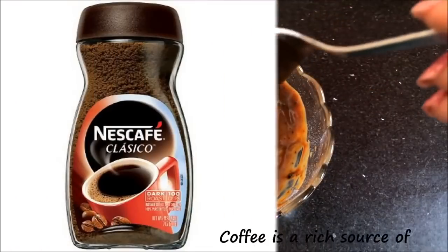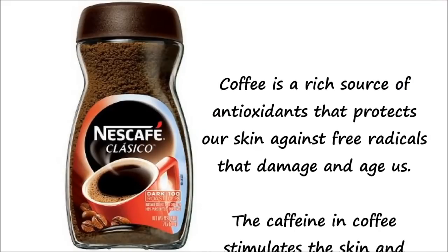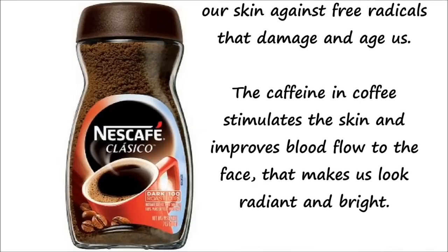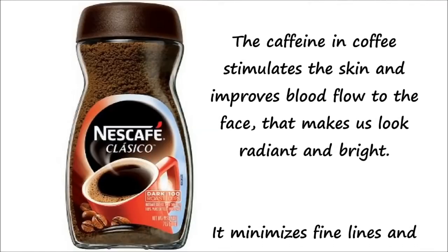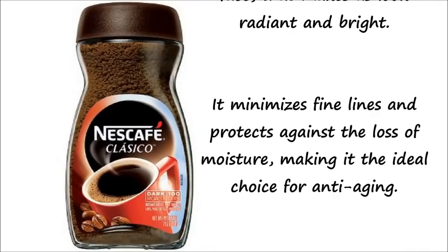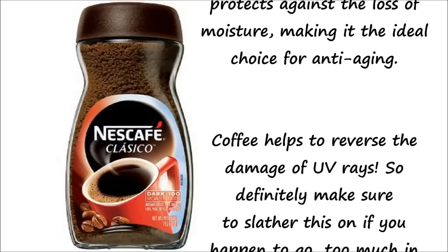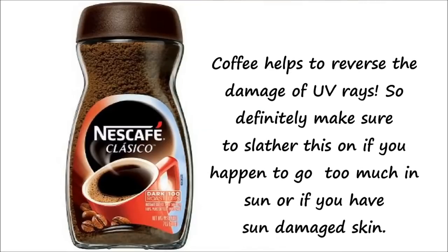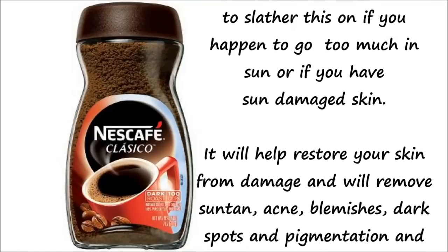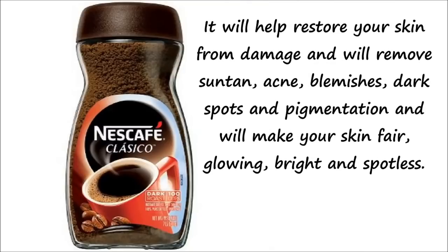Coffee is very good for our skin. It is a rich source of antioxidants that protect our skin against free radicals that damage and age us. The caffeine in coffee stimulates the skin and improves blood flow to the face, making us look radiant and bright. It also minimizes fine lines and protects against moisture loss, making it an ideal choice for anti-aging. Coffee also helps to reverse the damage of UV rays, so make sure to apply this on your skin if you go out in the sun a lot or have sun-damaged skin.